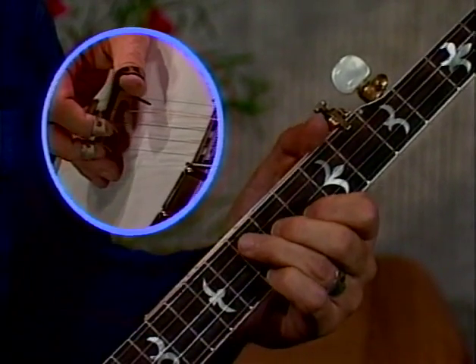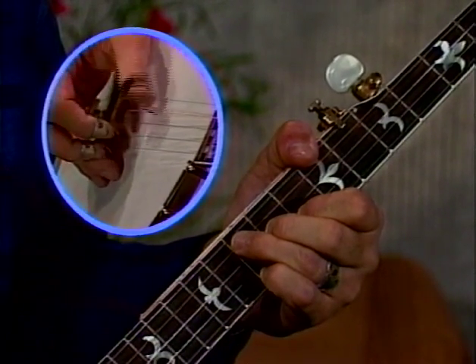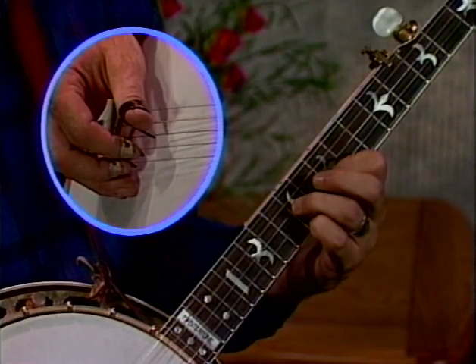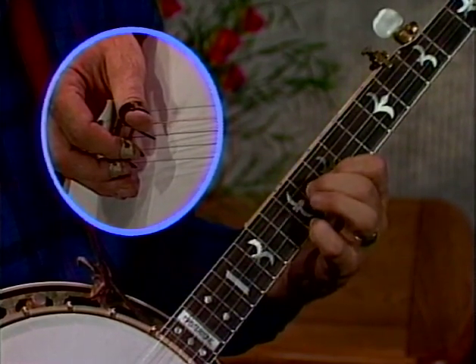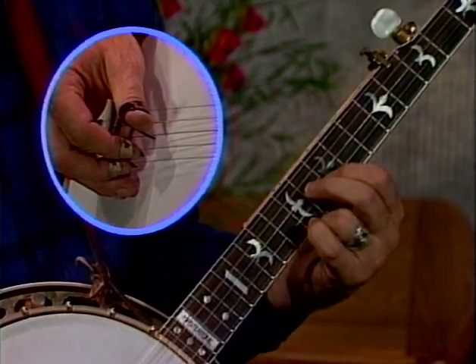Now I'll play it one more time fast, and you can hear something that's kind of familiar. Now we're right near an F position. All we have to do is lift up the ring finger, put the middle finger down on the third string, 11th fret, and we've got the main part of an F shape.